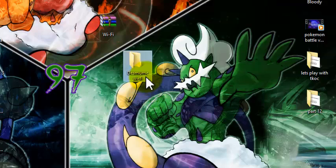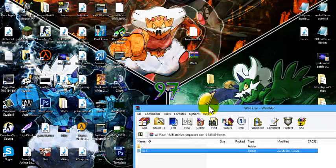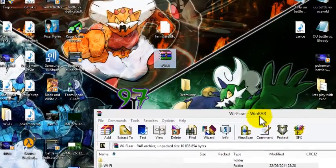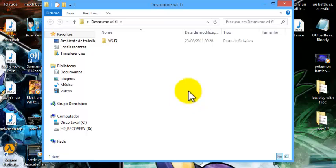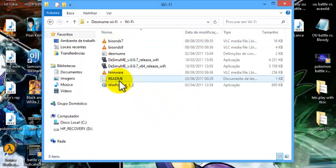Just delete the old one, open the WinRAR file, and you'll get the Wi-Fi folder. Now drag the Wi-Fi folder into the new DeSmuME Wi-Fi folder. Close this, go to the new Wi-Fi folder, and you'll have the Wi-Fi folder right there — open it and you'll get all of the files.